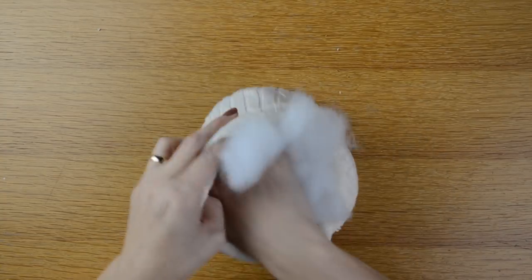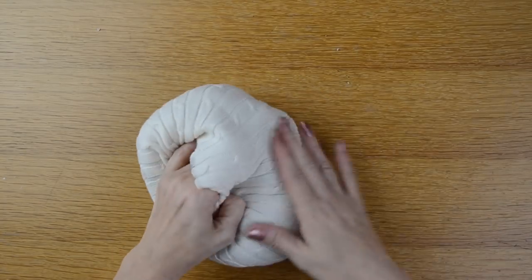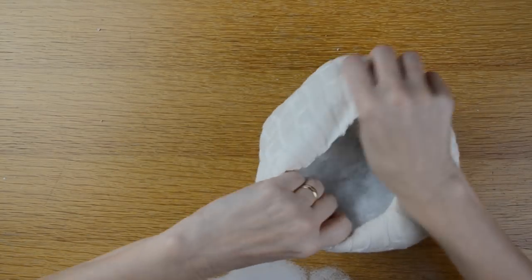I'll take my polyfill and start filling it up, making sure to shape it nicely — round, like a pumpkin would be.